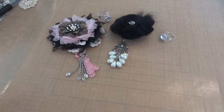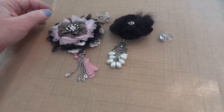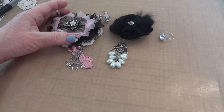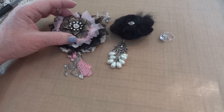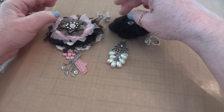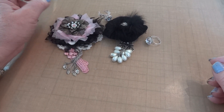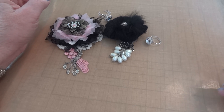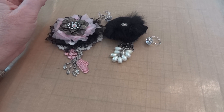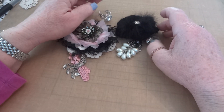Hi everyone, it's Maggie and I'm here to share a design team project with you. As some of you know, I'm guest designing for Natasha and her store is Natasha's Scrapbook Corner on Zibit. This is my second design team video for the month of February. Before I start, I'll put the link to Natasha's store in the description box — please go check it out because she puts new things in if not daily then weekly.